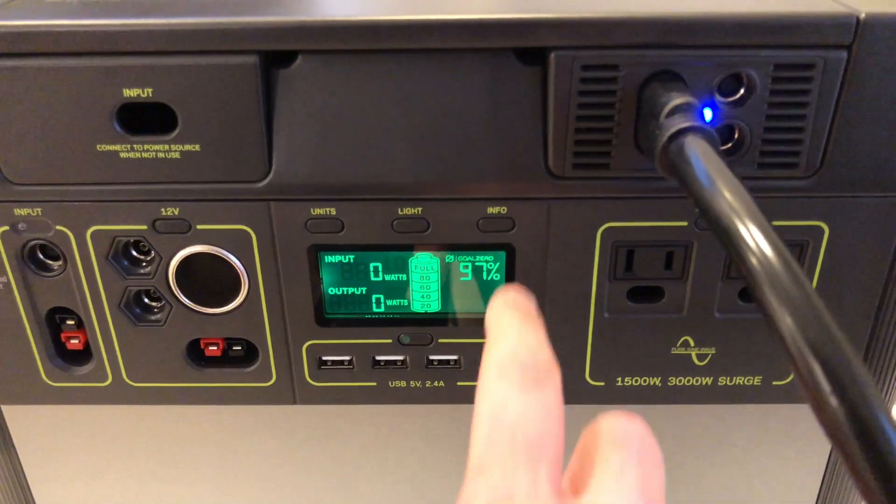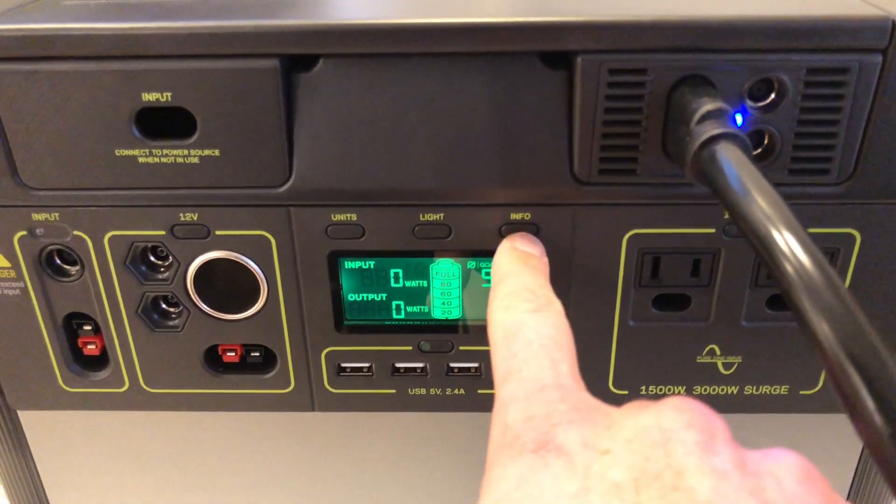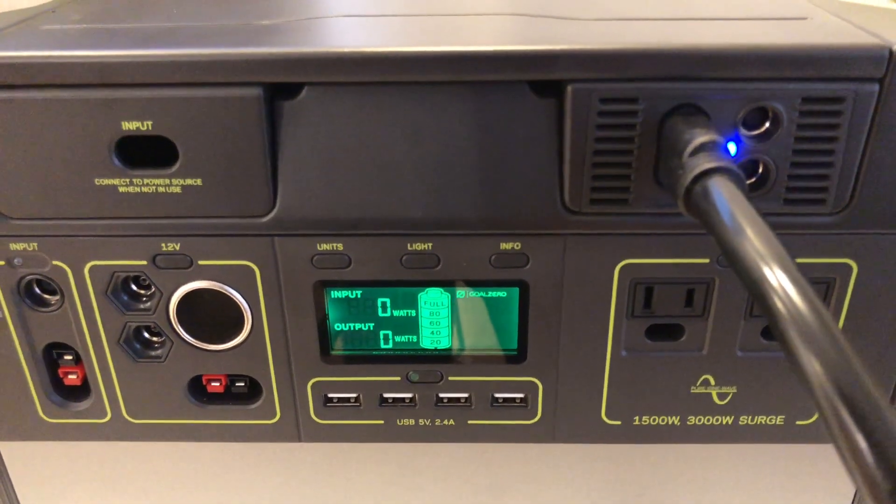Overall, Goal Zero does a really good job with these devices. The inverter is super beefy and can handle big surges. I'm impressed.